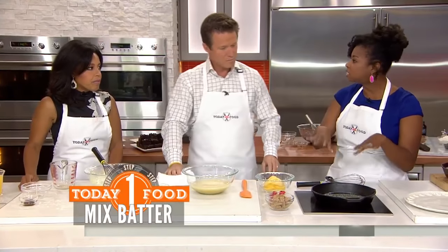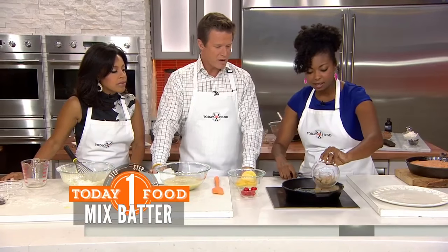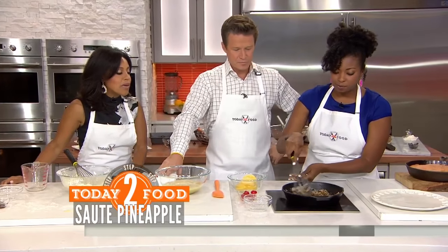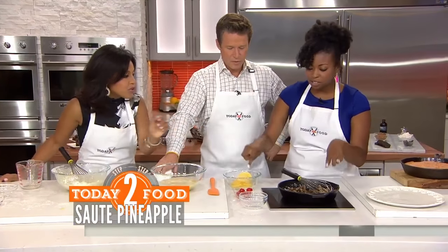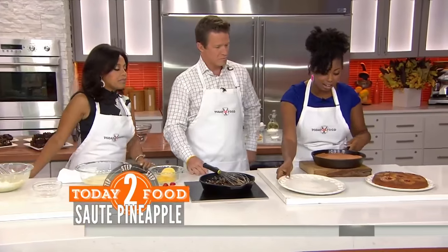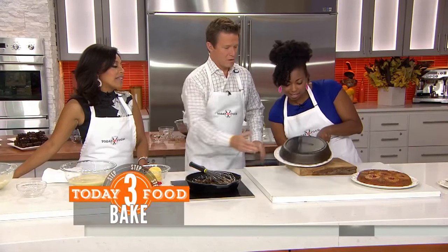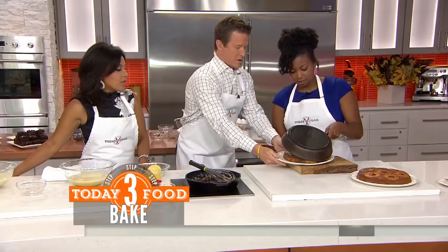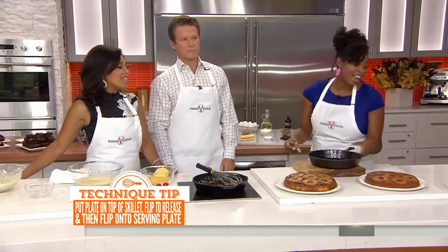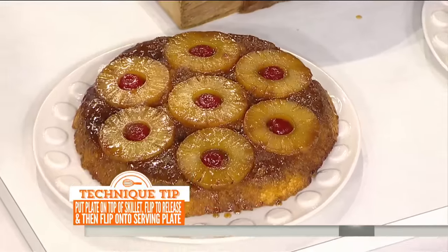This is the fun part. We've got our pineapples and sugar — put this in. You are not afraid of the sugar or the butter! You saute the pineapples, add your cherries right in the center. And then this is the done one — we're going to do the magical flip. Let all those juices get in there, that caramelization, and then you get to eat it.